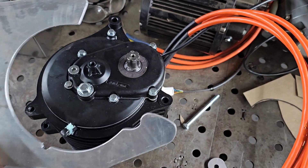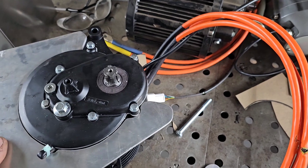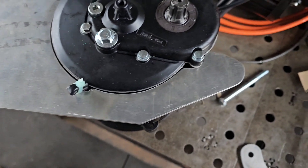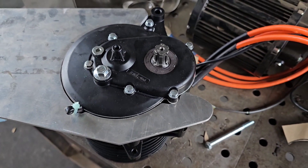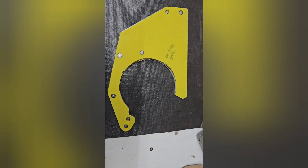We've got that figured out now and it fits just lovely. We've got the holes lined up, center punched, and ready to drill.